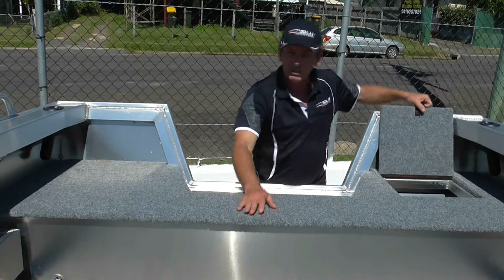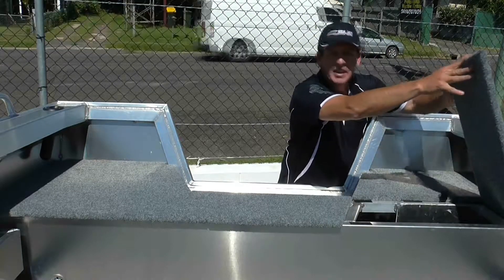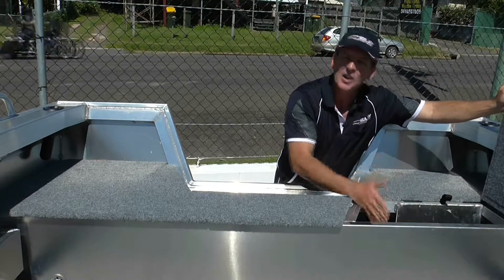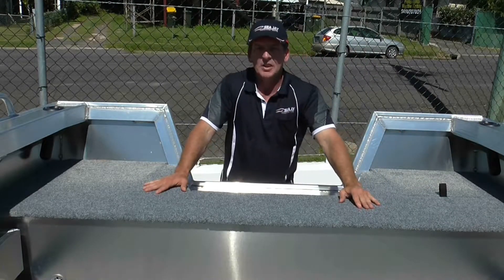We've got our live well which can be plumbed or unplumbed. And again, more storage space over this side. So those are some of the upgrades that we've made to the Avenger and the Avenger Sports.